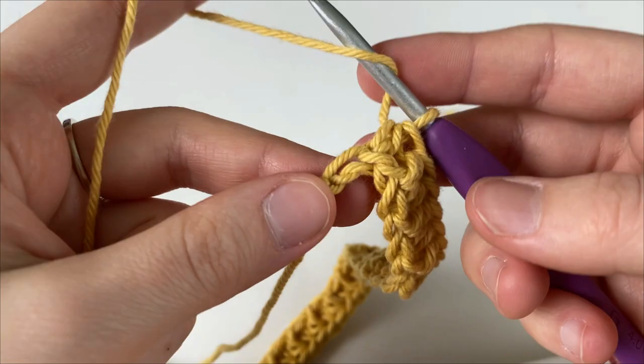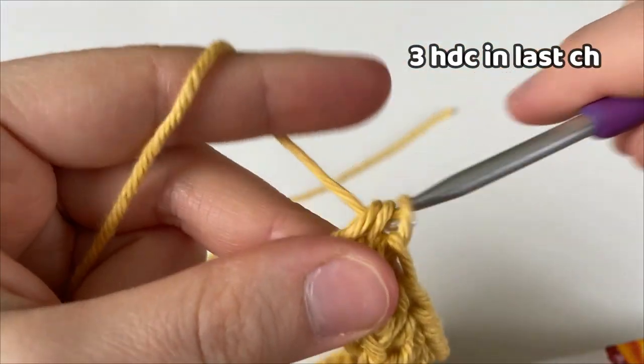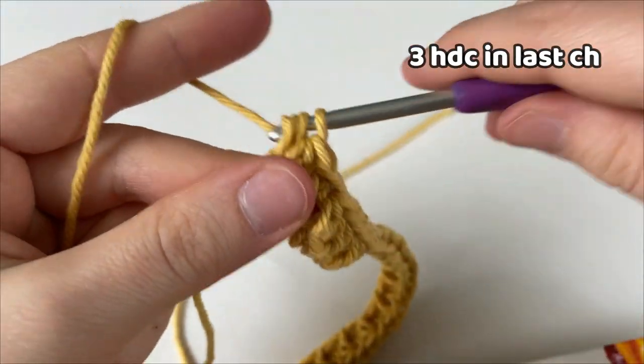When there is only one chain remaining, we are going to make three half double crochets into that last chain, and this makes our edge or corner.